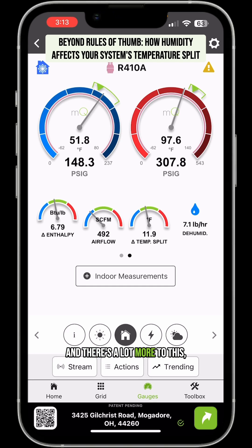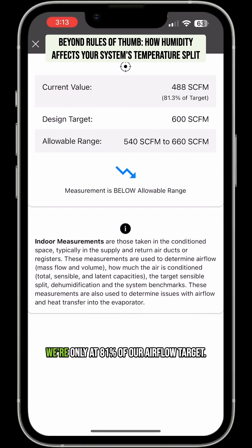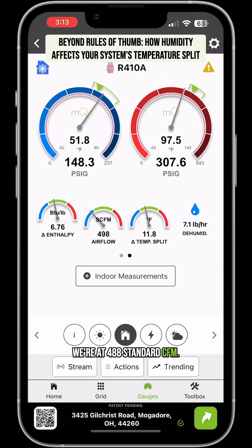There's a lot more to this, but hopefully you got enough to understand that sometimes you just got to give the system time to settle out and operate normally. If you were to set this to a 20 degree split right now, you'd have really low airflow. Because you can see right here, we're only at 81% of our airflow target — we're at 488 standard CFM.